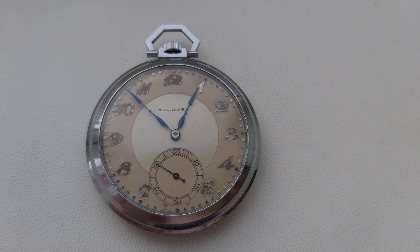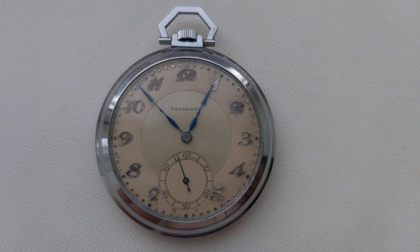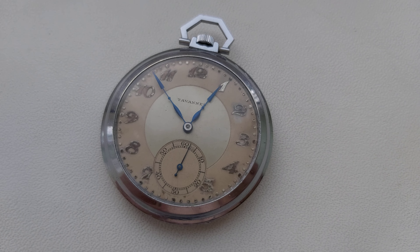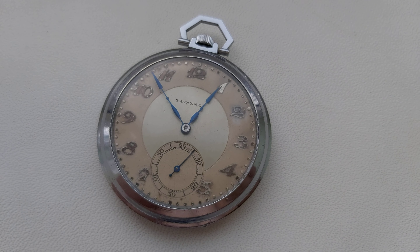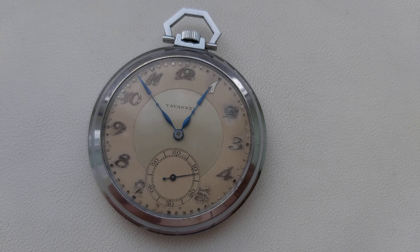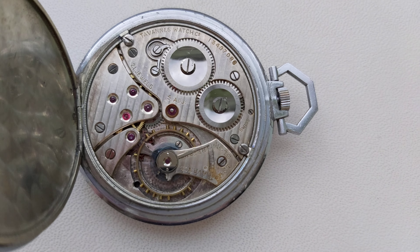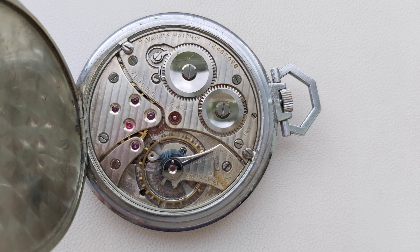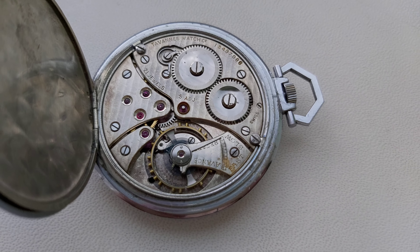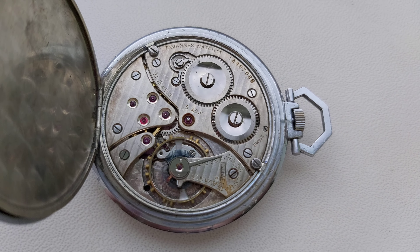It's a quite rare movement — Tavani's Pleiad movement. Very precise, it keeps very good time. Here is the movement: Tavani's Pleiad, 21 jewels, five adjustments. Very nice movement with good finish. It has Geneva stripes as you can see.